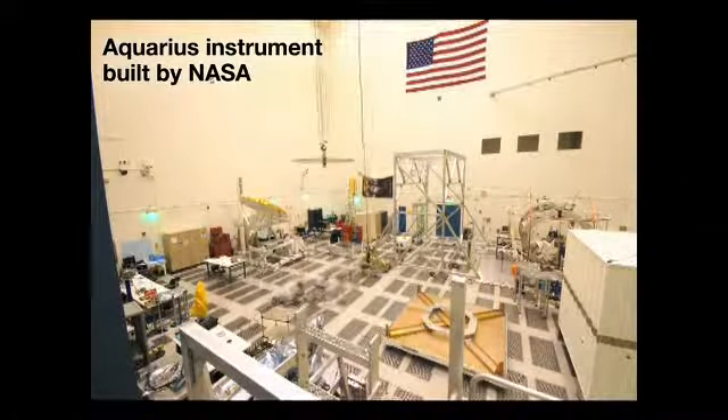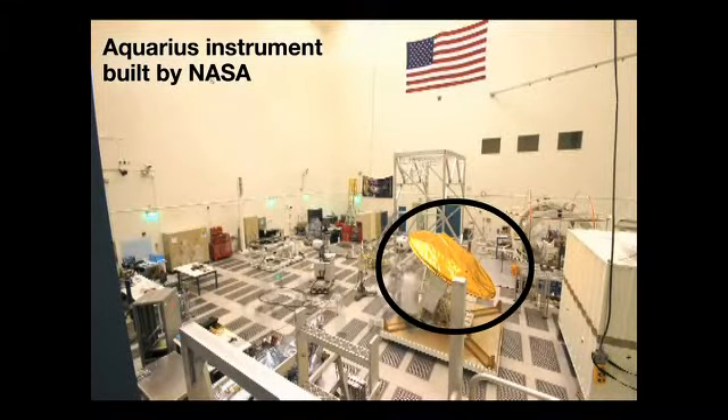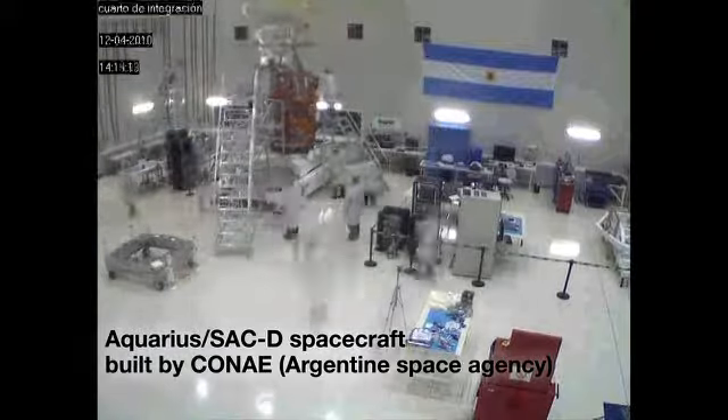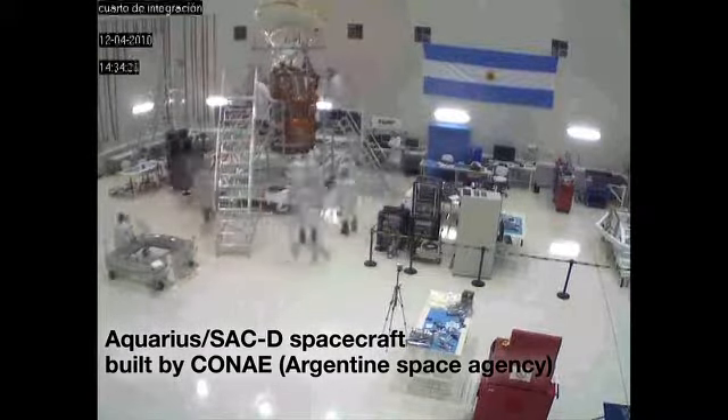The birth of Aquarius started here in the U.S. The Aquarius instrument was built by NASA at JPL. Once the instrument was completed, it was taken to Argentina, where it was put together with the spacecraft provided by Argentina.